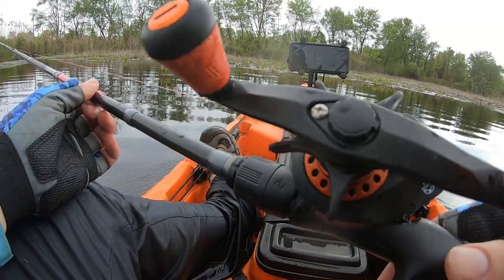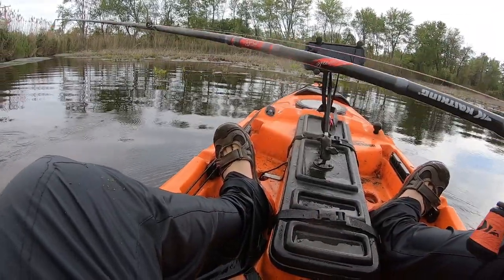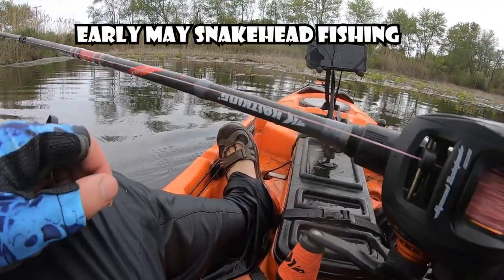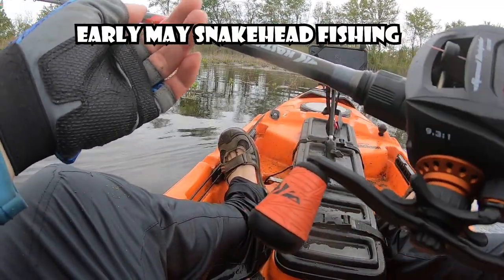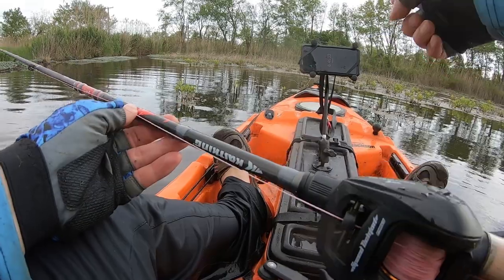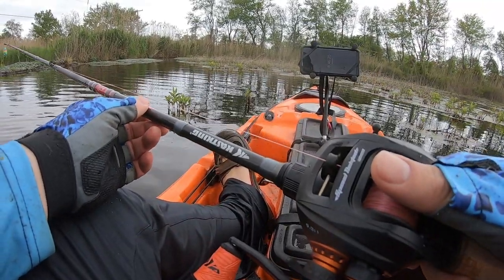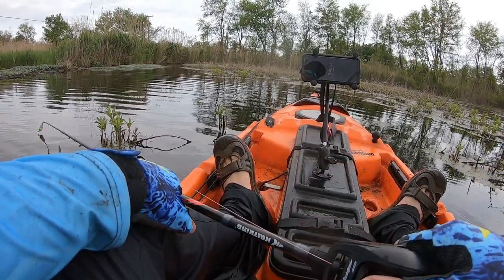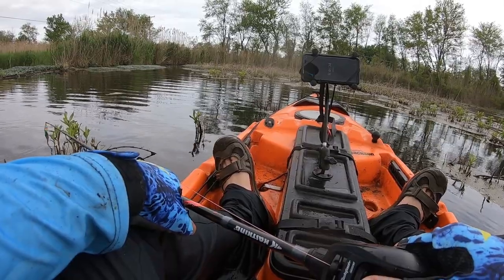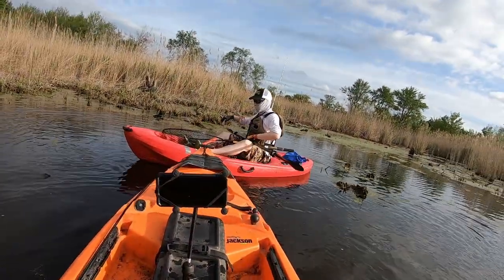All right guys, I flipped over, let's see if I get any more fish. I kind of screwed up my GoPro batteries - they're all wet - but I saved a lot of things, lost some things. Glad I got my phone, my rods and reels, so it's a blessing. My back hurts, my left leg hurts, but okay, it happens.